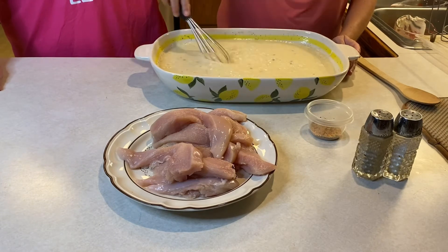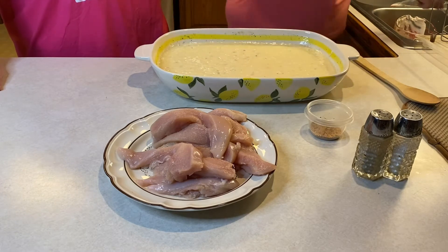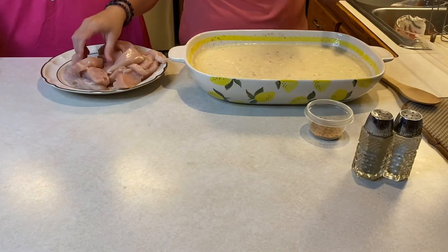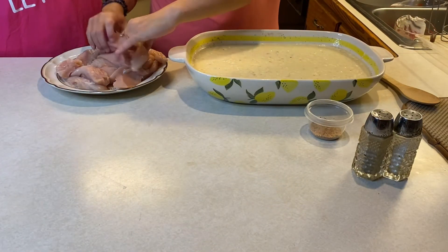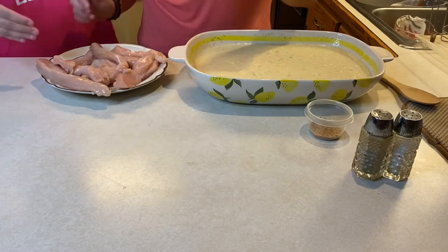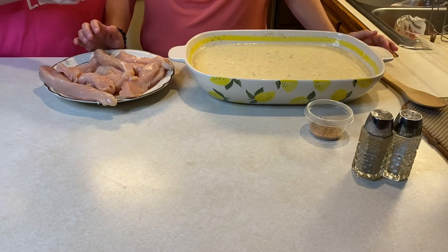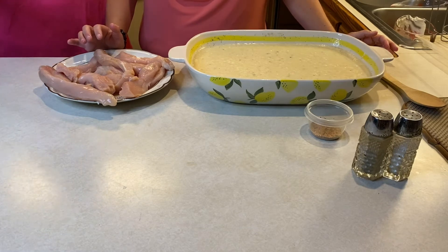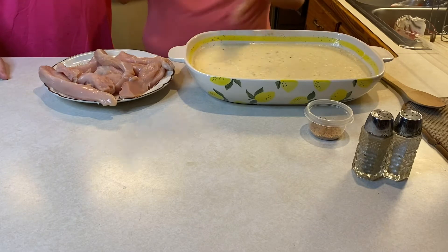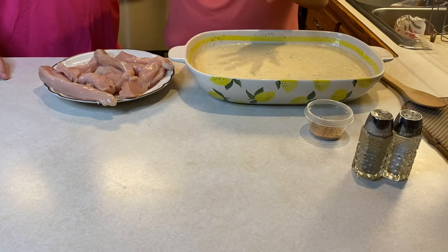Now you move to the chicken. I like to put mine in strips to make sure the chicken is evenly done — big pieces compared to little ones sometimes won't get done as quickly. You could use strips already cut, chicken tender packs, or you can leave the chicken breast whole if you prefer. My preference is to cut it to make sure everything is done, but it's just up to you.